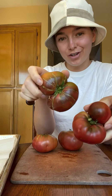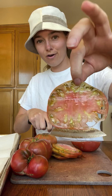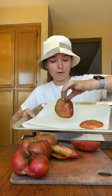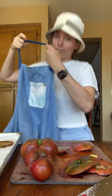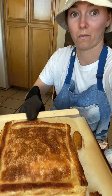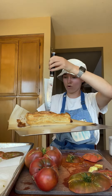Now for the star of the show: the tomatoes. We need to get some of the moisture out so our tart isn't too soggy. Place them on some paper towels — I got tomato on my pants and I don't want any on my shirt. Salt them with about a half a teaspoon of salt and let them sit while your tart shell bakes.